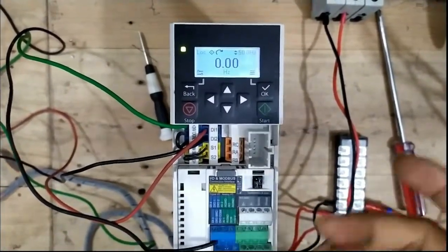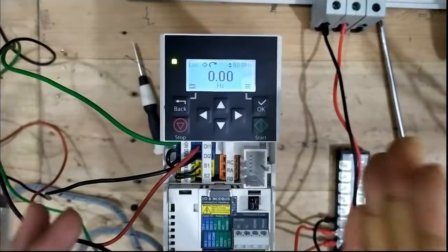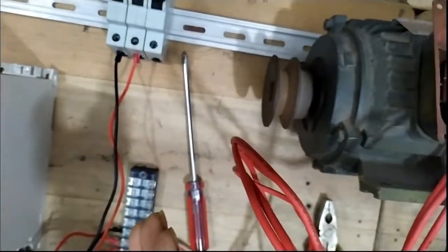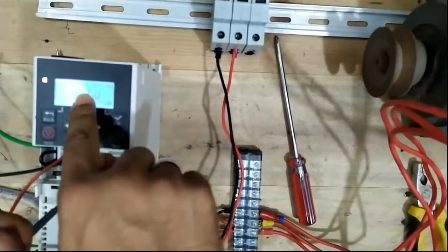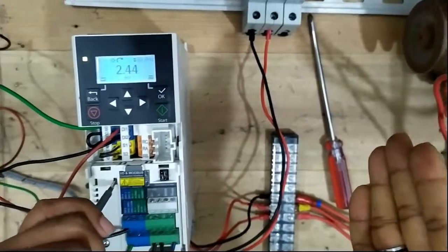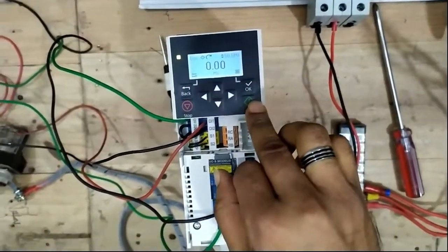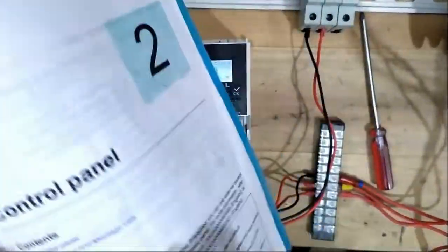In local mode, when we click the BFD start button the panel drives the motor — you can see it's rotating in the forward direction. The BFD is going forward running. We can also stop it — the frequency stops, the motor decelerates. This is local mode: direct start from the keypad panel.